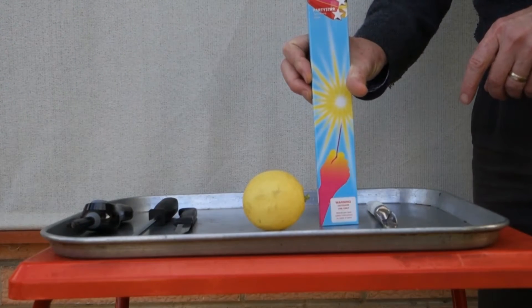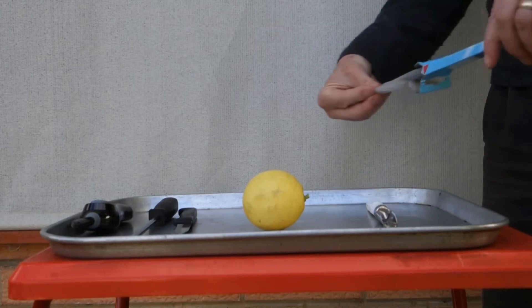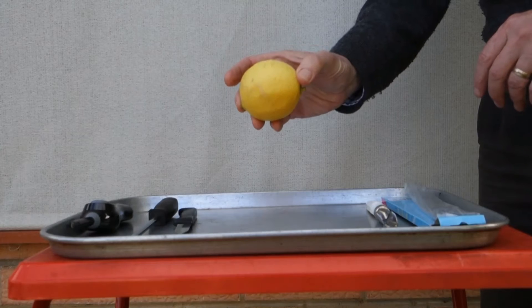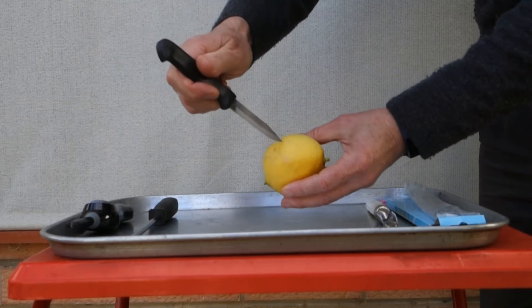Now, we're going to do an experiment today, and of course we're going to look at fire. In doing this experiment, you need to have an adult do all of the parts of the experiment for you.